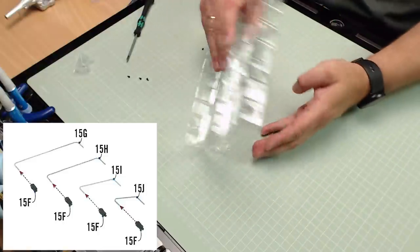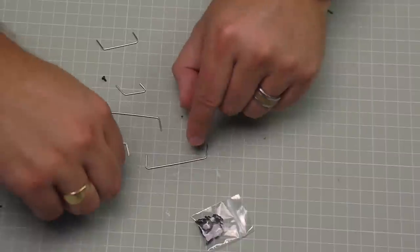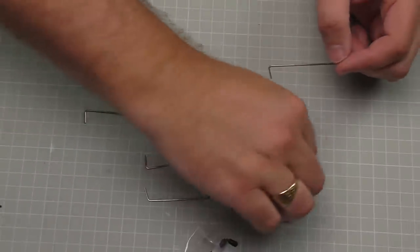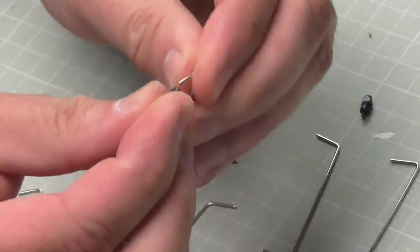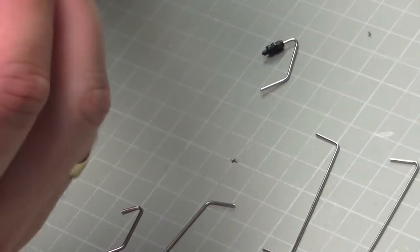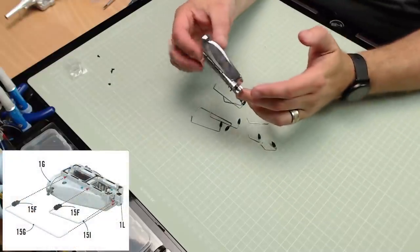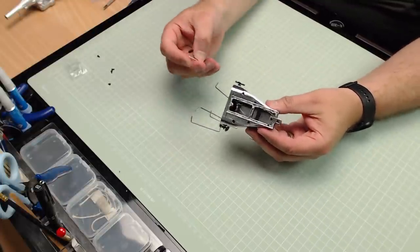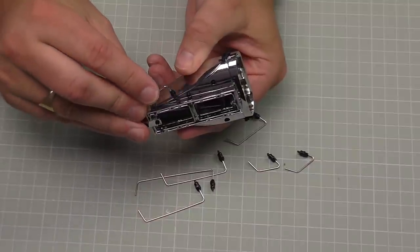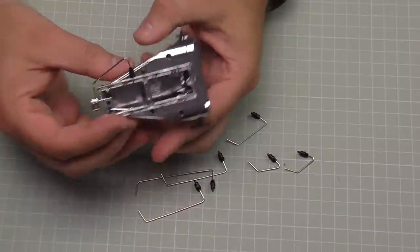Now we're going to be working on the fuel injectors — getting all of those parts out here, quite a lot of parts. The shortest end of each one of these tiny pieces is going to have one of these injectors pushed into it, so I'll get all of these out. They've just got a hole at the bottom and we're just going to push them on, making sure they're all the way on, so they look like that. I'm going to do that with every single one of them. There we go — that's every single one with an injector on the end.